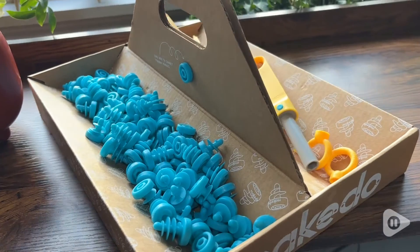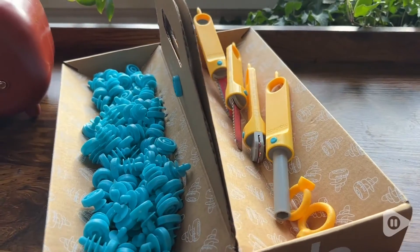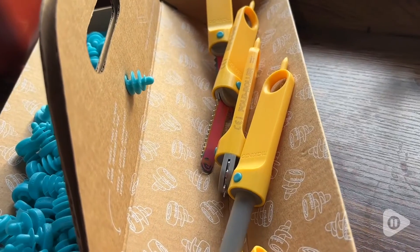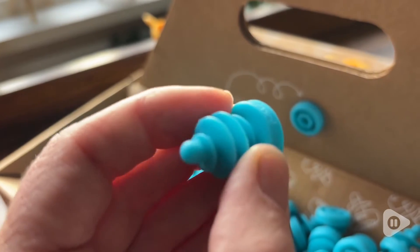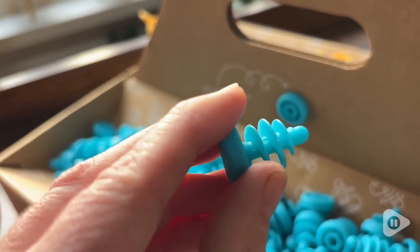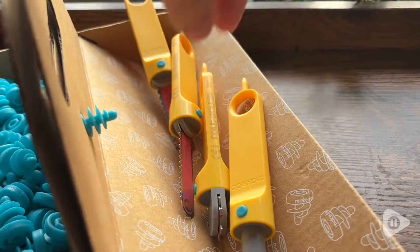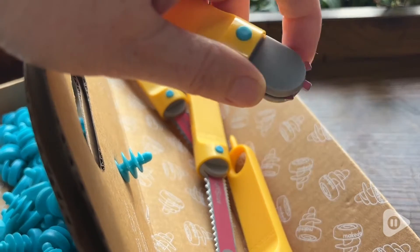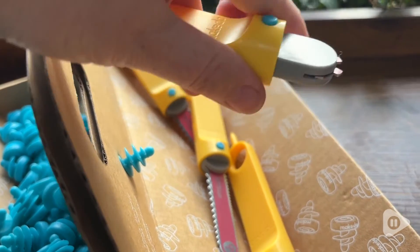This is the Discovery set from Make Do. I've got to be honest, I didn't even know this thing existed, and my 16-year-old daughter came running home saying, 'Mom, you got to get me this thing.' And it's so cool — it comes with all of these little screws and toys for your kids to make creative things out of cardboard boxes. How cool is that?